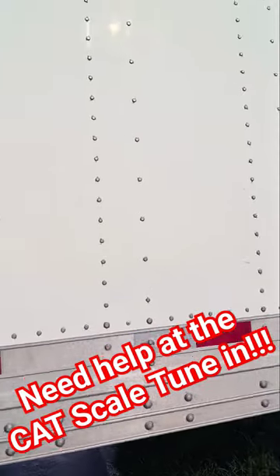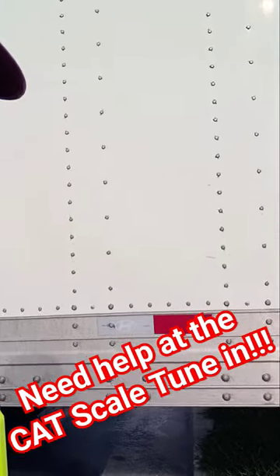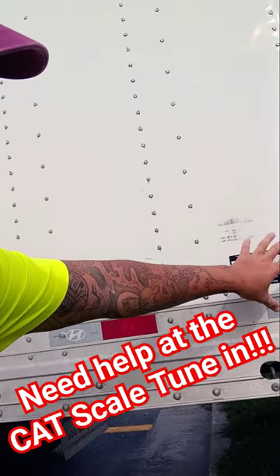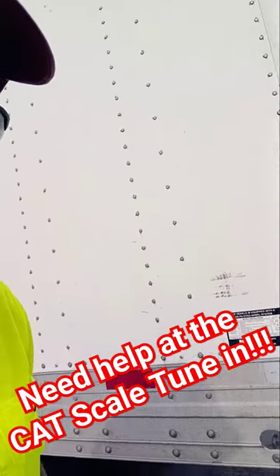Get a good look at it, because when you're pulling out that dock door and it's time to slide them tandems, you need to know how many pounds per hole the trailer you have. These trailers are always 500. Anytime it's not like this, it's 300.